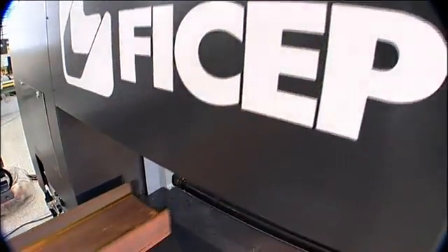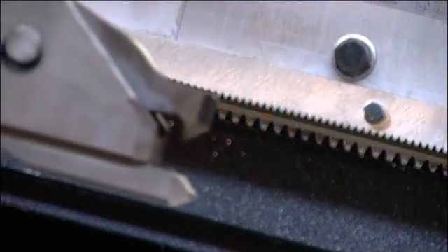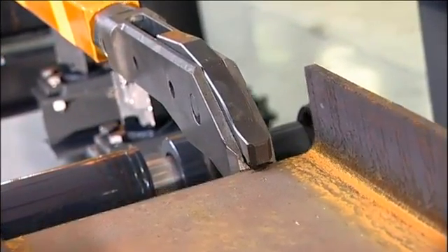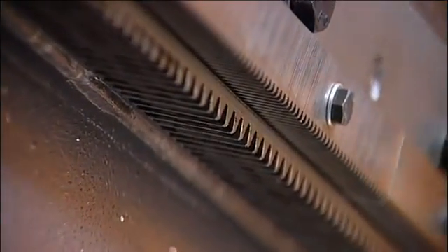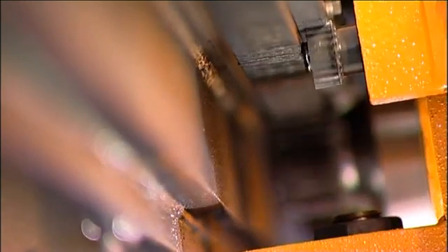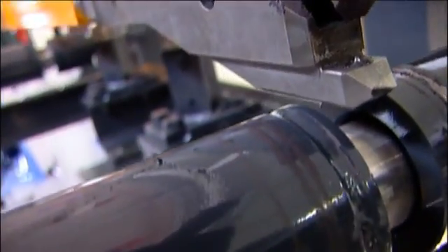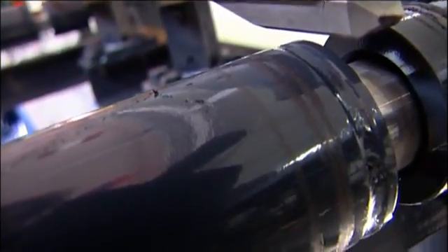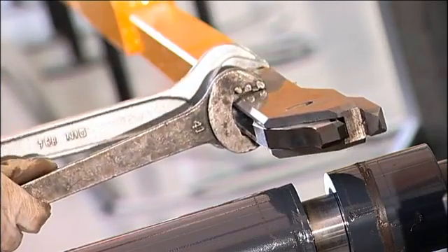A powerful material positioning system secures and advances the section for processing. The material positioning and measuring carriage utilizes a precision dual rack and pinion system to position and measure the section. The roller ways allow the pincher to transfer flat bars, and the pincher can be oriented in order to clamp either profile flanges or the web.